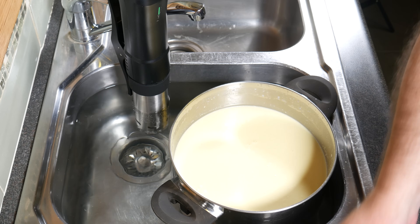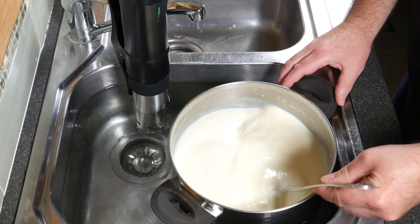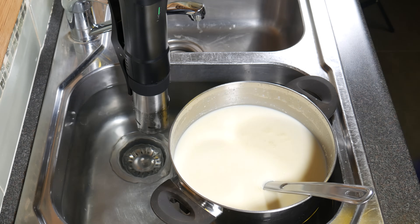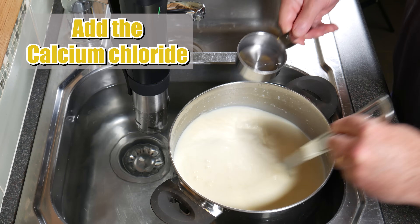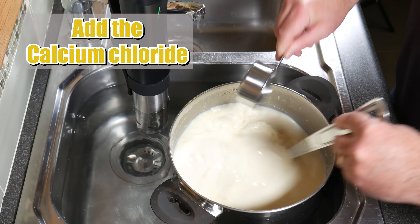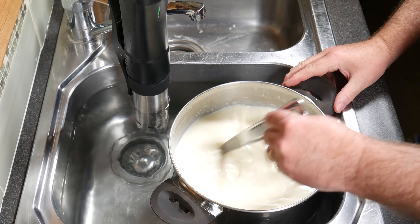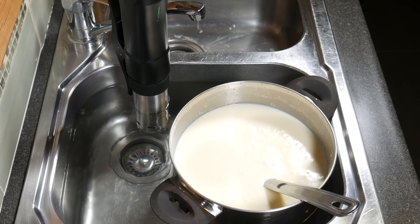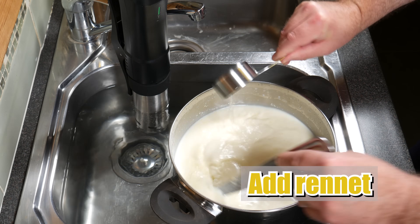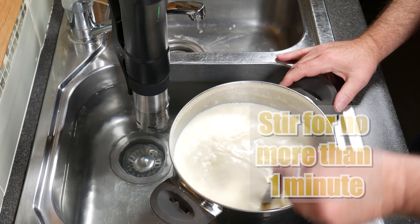After one hour, I'm going to stir any cream that's floated to the top back into the milk again. Just check the temperature — still spot on. Gotta love that precision cooker. Add the calcium chloride solution and give it a good stir. This adds back any soluble calcium and helps the milk set a better curd when using pasteurized milk. Now we're going to add the rennet — just pour that in and stir for no more than one minute.